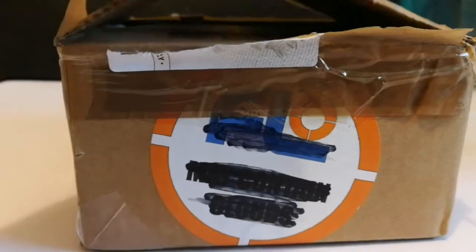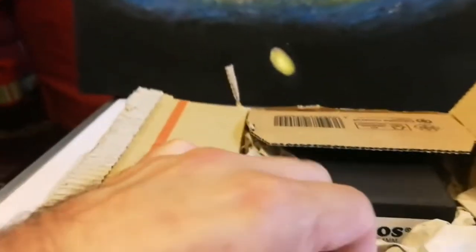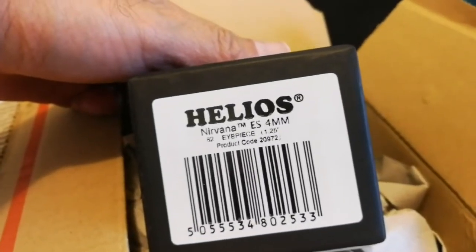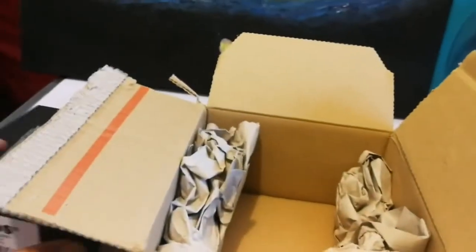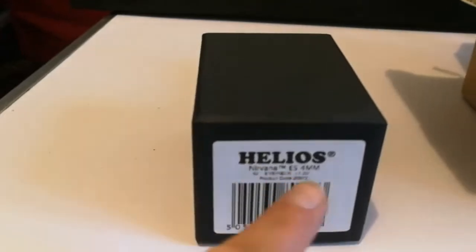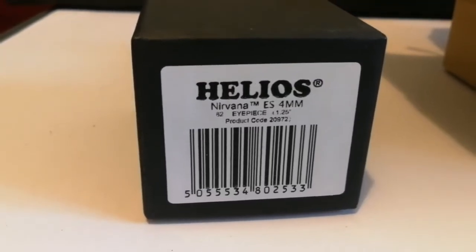First light optics — this is the Nirvana Skywatcher Helios OVL 4mm eyepiece. That's equal to a Nagler. I have the 16mm and 7mm Nirvana, and now the 4mm. Let's open it and see.